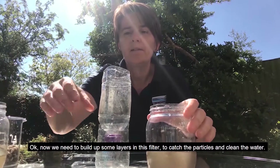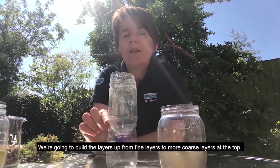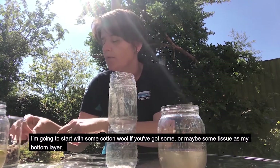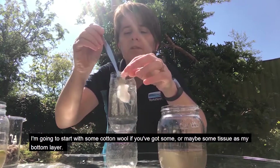Now we need to build up some layers in this filter to catch the particles and to clean the water. I'm going to build the layers up from fine layers to more coarse layers at the top. And you can use all sorts of things at home — I'm going to start with some cotton wool if you've got some, or maybe some tissue as my bottom layer.